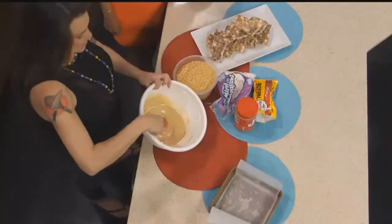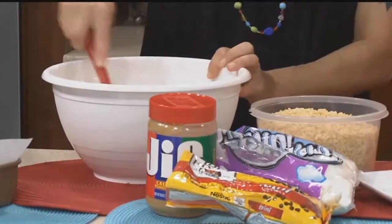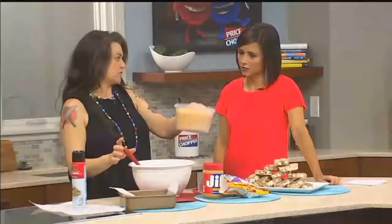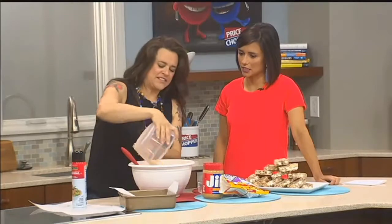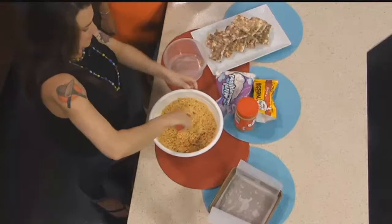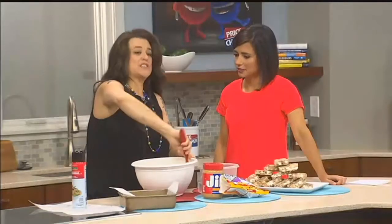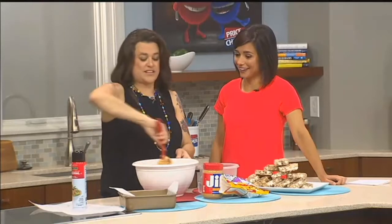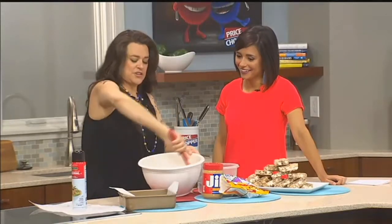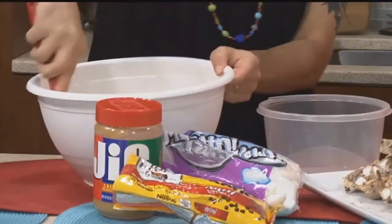Once you've got that all melted together, you can see it looks beautiful, nice and creamy. You're going to add your crisp rice cereal — about three cups — and then you're just going to fold it all together. Do you have to move pretty quick? No. Normally when you make Rice Krispie Treats you have to move fast, but this is actually easier, takes less time, and it's easier to clean up.